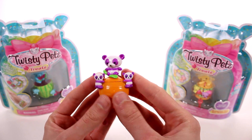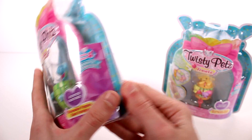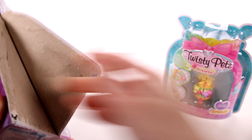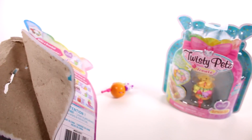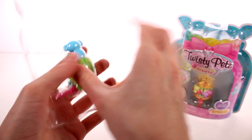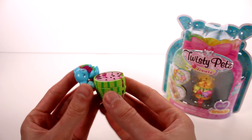Let's go ahead and do the watermelon puppies next. I really like these - watermelon is one of my favorite fruits. It's really exciting to have a bracelet version with puppies on it. This looks like it'll work pretty much the same as the panda one - it's kind of the same shape - so we're going to go ahead and take it apart.